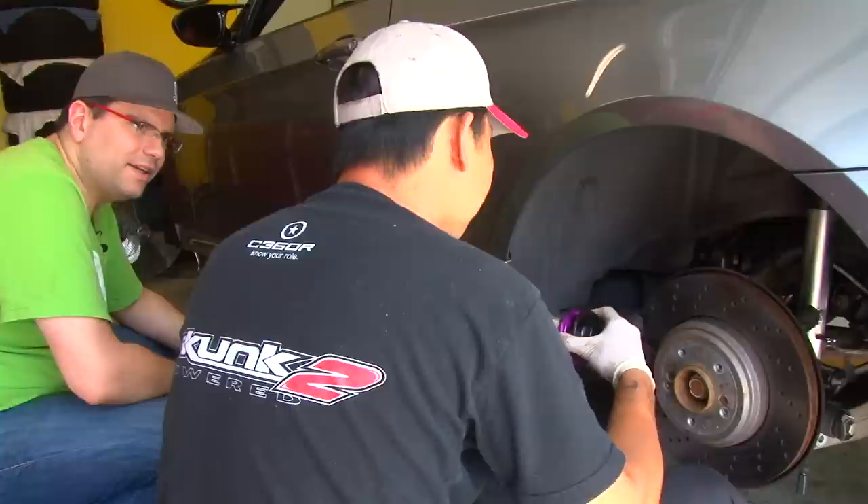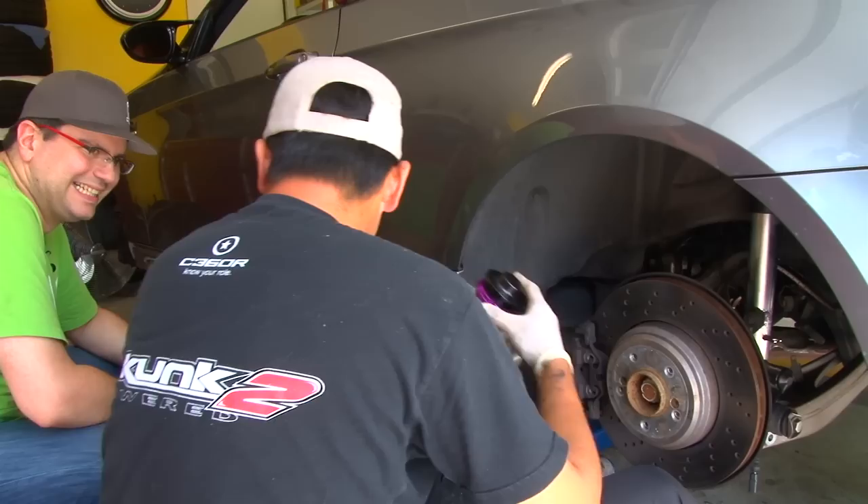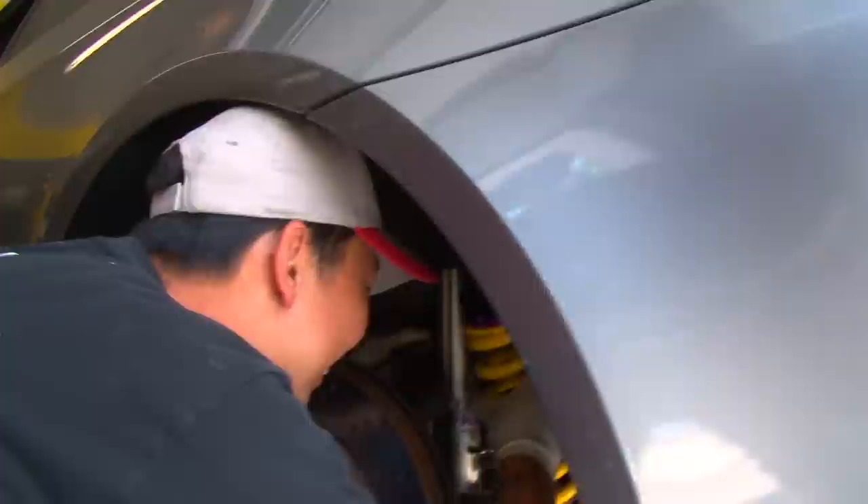Rob wanted to go only 10 millimeters lower than stock, but realizes we should have measured before disassembly to know exactly how to set it.